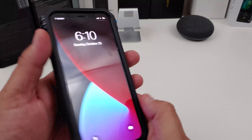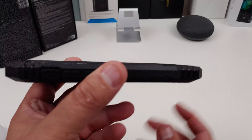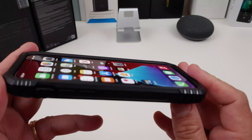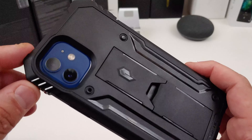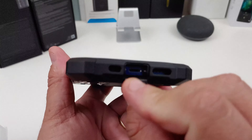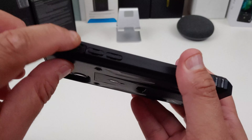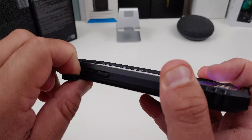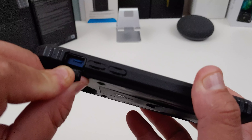Now look at the protection you get with this case. Do you get lip action? Yes. Even without the screen protector on it, you get lip action. Do you get camera protection? Just a little. At the bottom, everything lines up too, even the charging part. Check out the notification slide — you have a little flap to get to it. You will definitely need some nails to get to that notification slide.